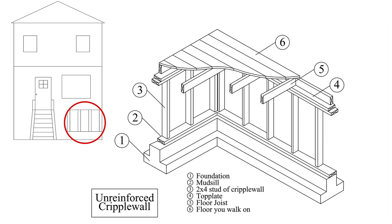Here I am showing you an illustration of the cripple wall as seen from underneath the house. I'd like to emphasize the importance of knowing what the components are and how they function in a retrofit. Each one of these components can fail in some way in an earthquake and require addressing in a retrofit.